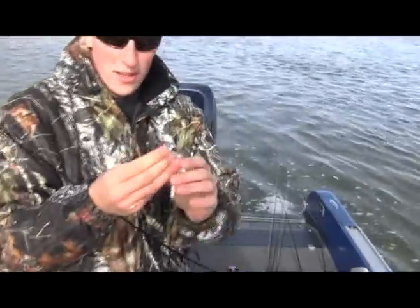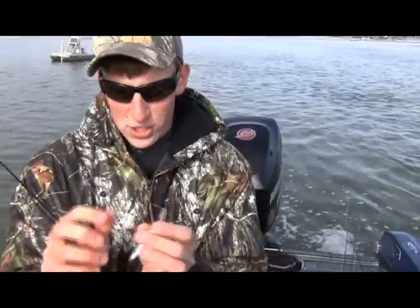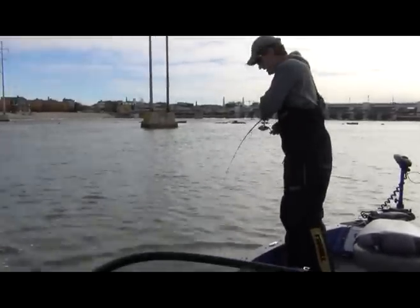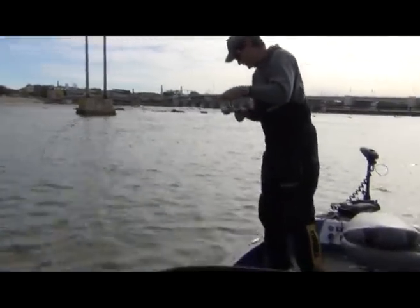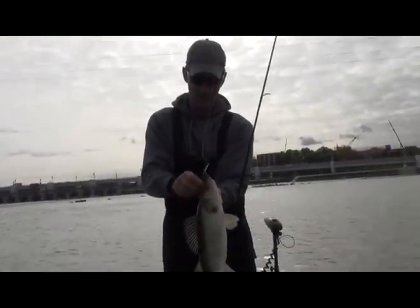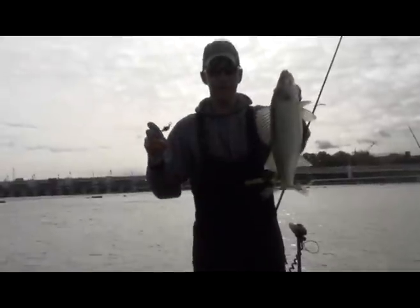What I'm using here is a Purple Tiger Flicker Shad Number 5. Casting these baits is so fun — the fish just smash it. This one's not quite as big but still a nice walleye. Absolutely crushed this Number 5 Flicker Shad, just reeling these back and we're having a blast catching these walleyes.